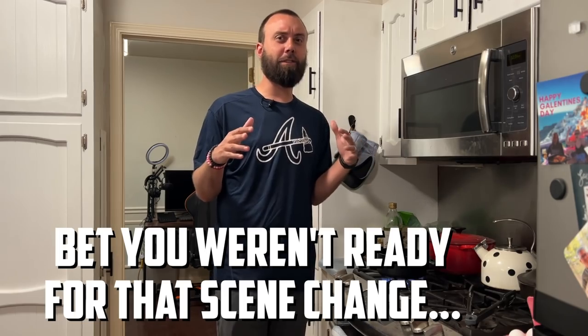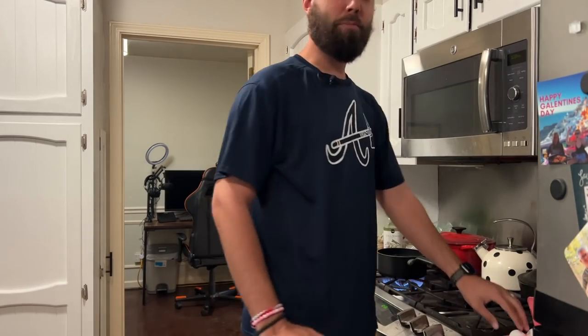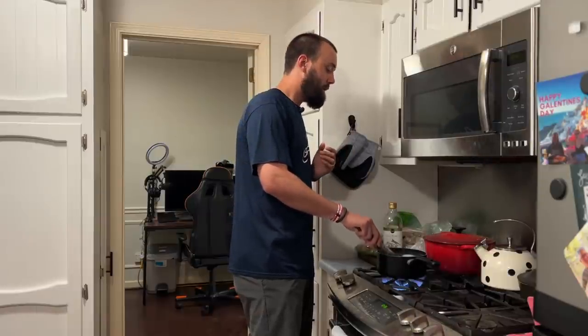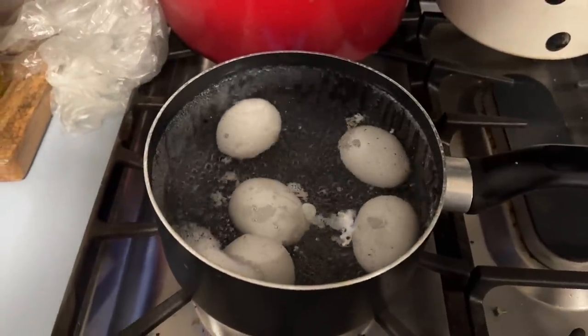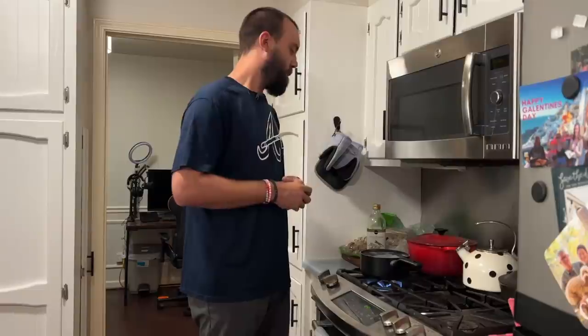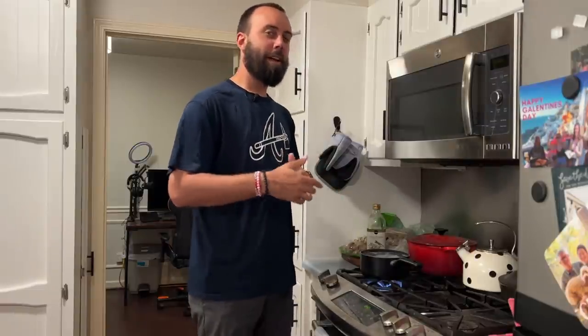We've talked about where power comes from in our push putt, but knowing and doing are entirely different things. To help take that next step in learning how to push putt well, we're going to try a little unconventional method — and for that we're going to need some eggs, preferably hard-boiled, because ain't nobody trying to get egg all over themselves while trying to get birdies. If you can toss an egg properly, odds are you know how to toss a proper push putt.